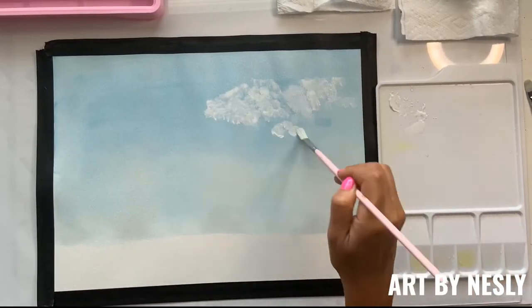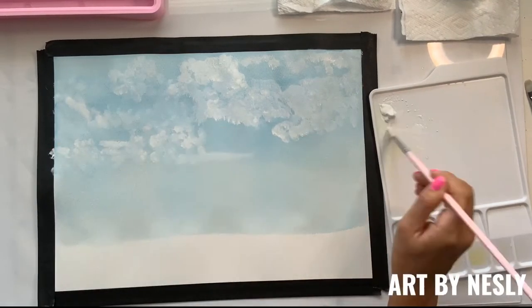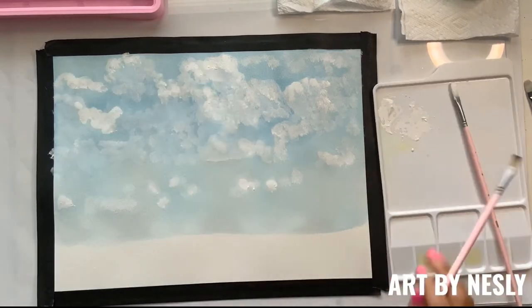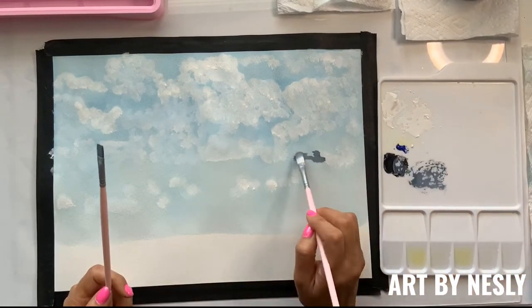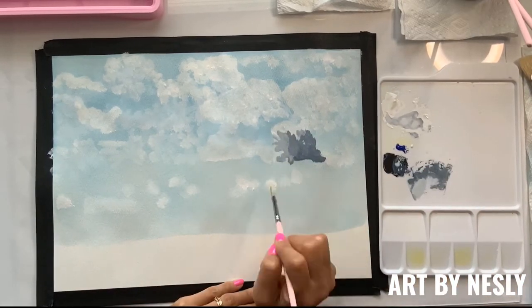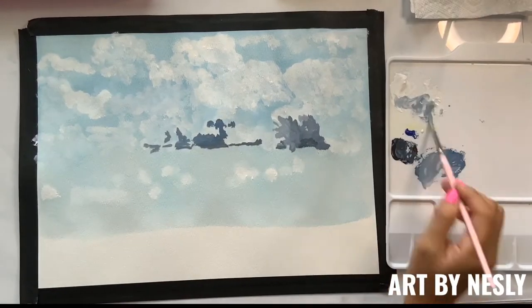First I created a gradient for the sky in the background and then I begin to layer on the clouds. Next I create some shades in order to build on the values in the clouds. Adding value helps in creating depth.